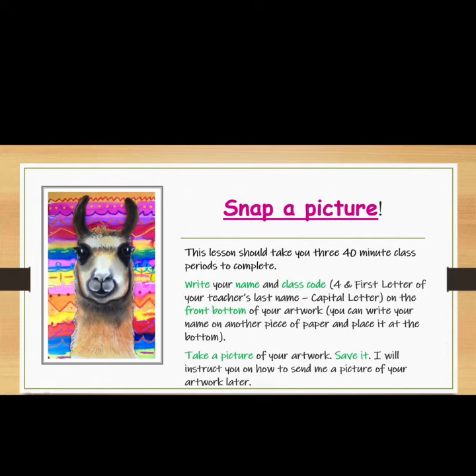Write your name and class code — four and the first letter of your teacher's name, capital letter — on the front bottom of your artwork. You can write your name on another piece of paper and place it at the bottom. Take a picture of your artwork and save it in a safe place. I will instruct you on how to send me a picture of your artwork later.